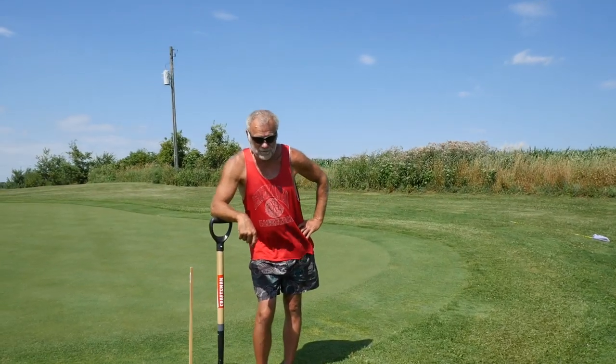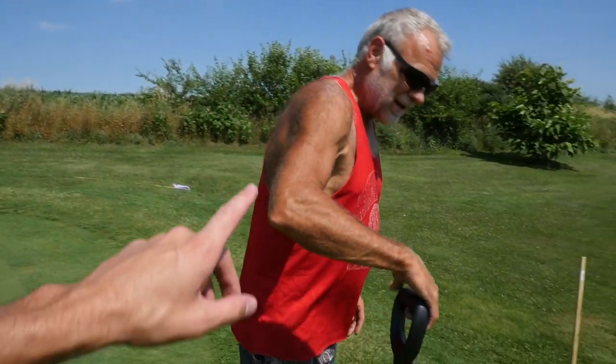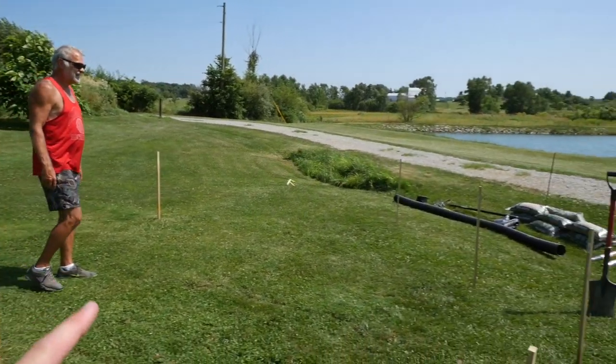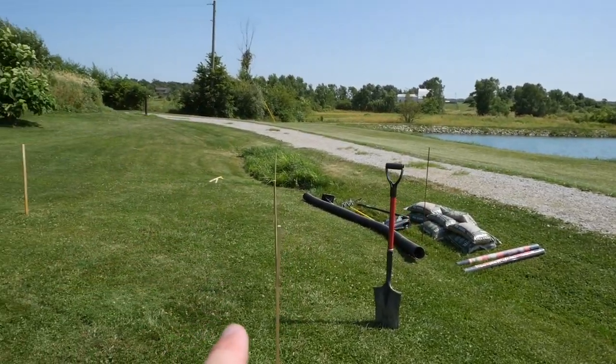We're going to build a bunker. We're going to take all this topsoil up. We're going to tap into one of our drains that we have under here. And actually, that's what I was doing while you were playing in the sandbox over at Lowe's. We got 20 bags of sand. I only bought 20 because it's too heavy. So while he was at Lowe's picking up the overpriced sand, I went around and marked stakes where we have existing drainage.